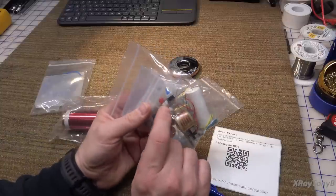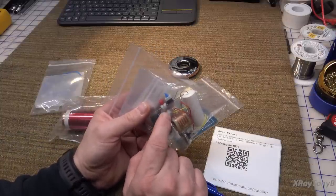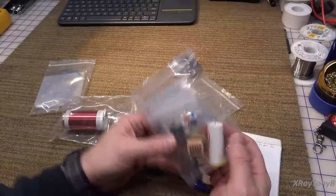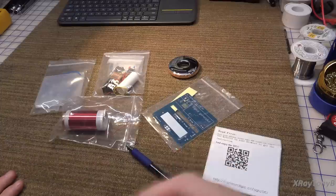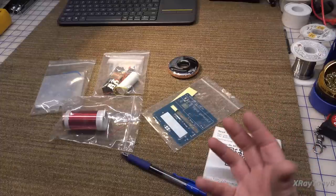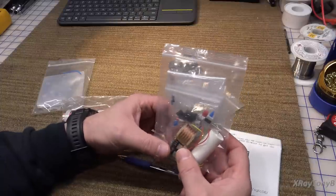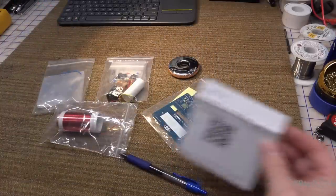The other thing that looked interesting about it was for spark gaps they use these two little spark arresters — two different breakdown voltages. I've never really seen these used as a spark gap for a Tesla coil before. Most of them will have just two little adjustable electrodes, a rotary spark gap, or some sort of electronic non-spark gap like a vacuum tube or MOSFET. I thought this was different enough that it'd be interesting to build.